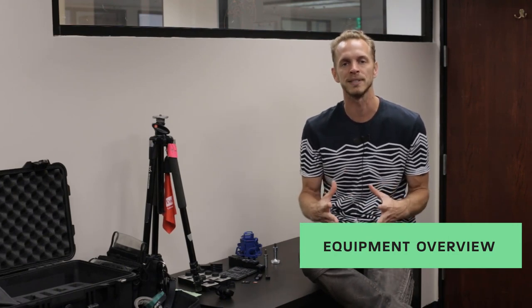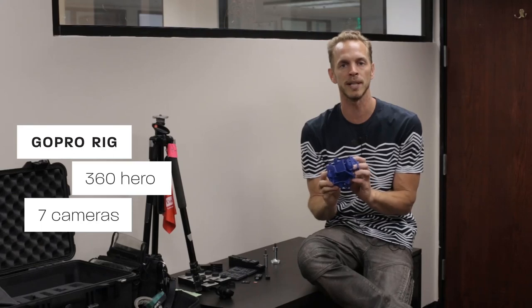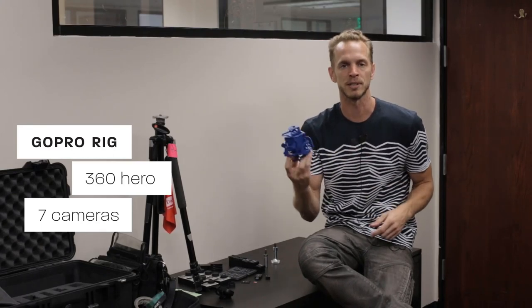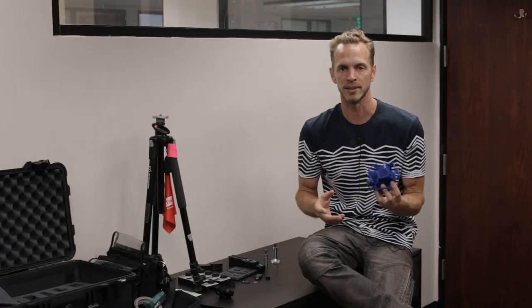Alright guys, welcome back. We're about to dive in and go over all the equipment that you're going to need to film some fantastic 360 video. First item is our GoPro rig. This is a seven camera GoPro rig from 360 Heroes. It's 3D printed, practically indestructible, lightweight, easy to use, and pretty self-explanatory.